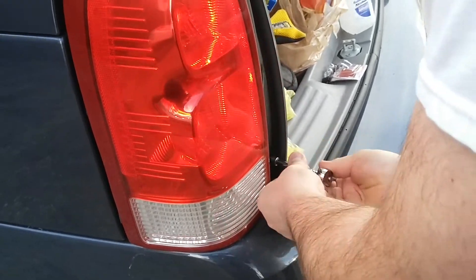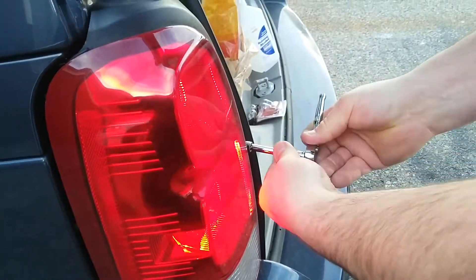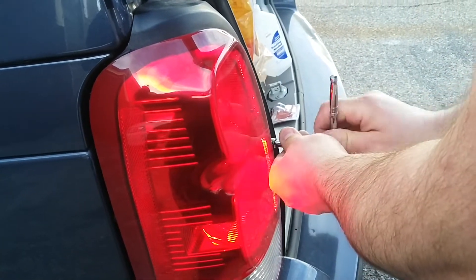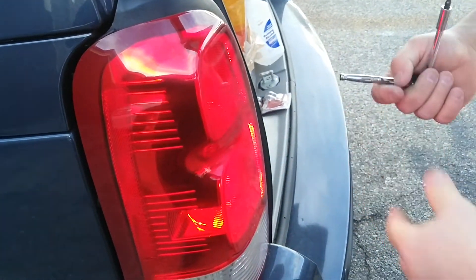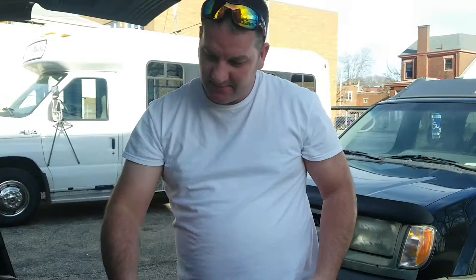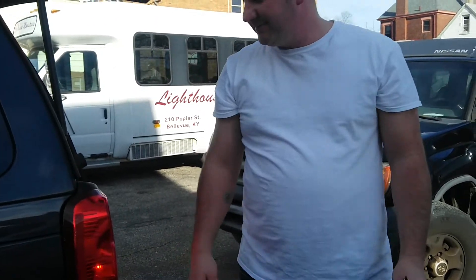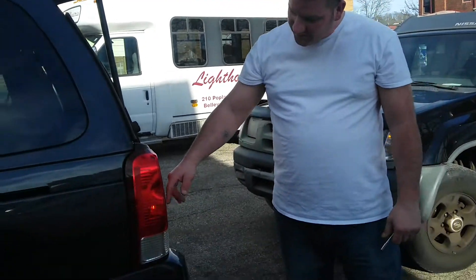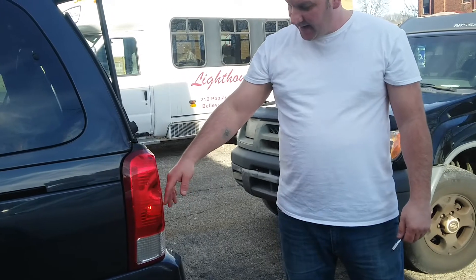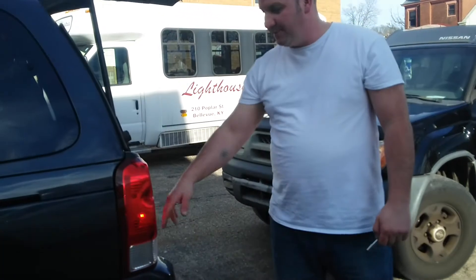The screws are super long, guys. And that's it — that's how you change the taillight bulbs in your 05 to 2008 Chevy Uplander. Remember, this one is your brake light and turn signal, and the top one's just your marker light. You can use the same bulbs in there — they're still the same.